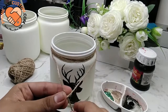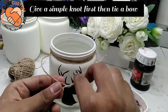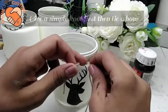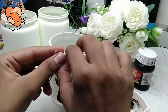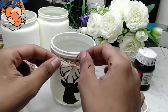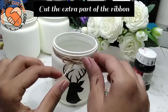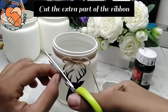Take both parts and tie them up into a nice bow by giving it a knot, simply using your fingers. Place the bow in the center and don't forget to tighten it up. You can cut the extra part from the bow.